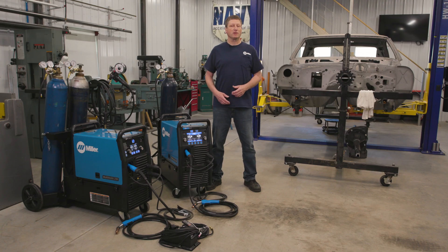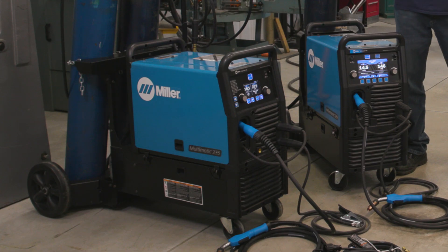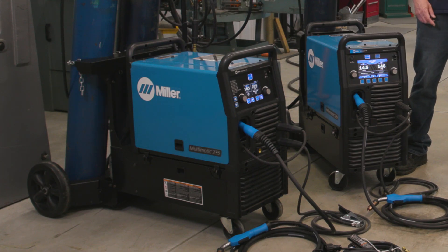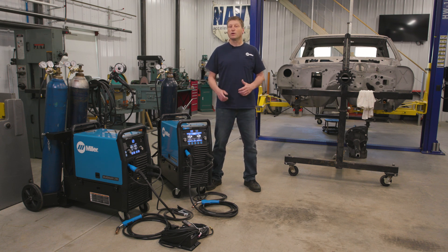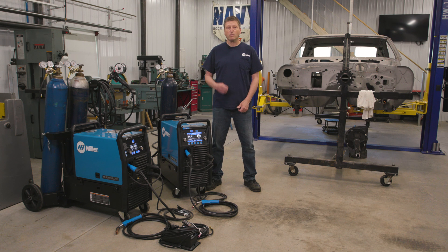If you're looking for a lightweight, portable but robust welder in that 200 amp range, the Multimatic 235 MIG, Stick, and DC TIG machine is a great choice. If you require a little bit more power and want the Pulse MIG capabilities for heavier fabrication like off-road or even trailer manufacturing, the Millermatic 255 is the answer.